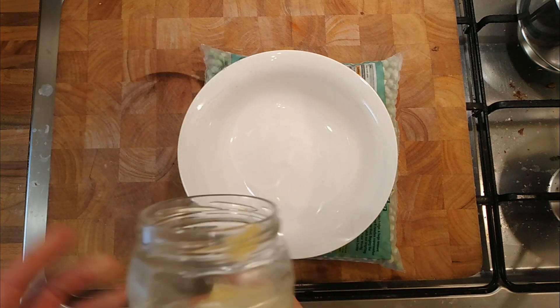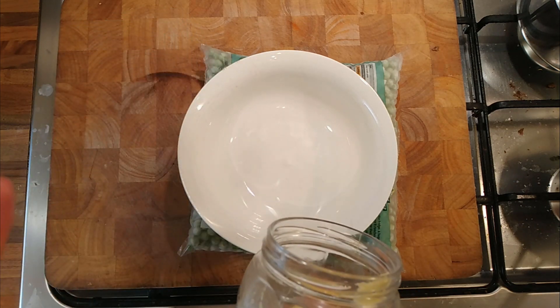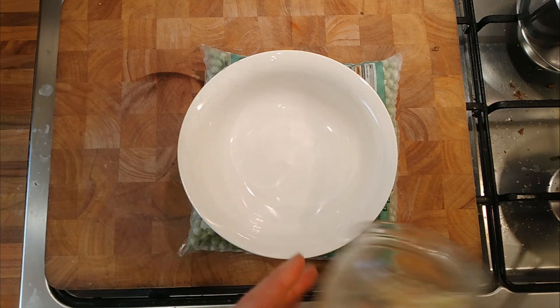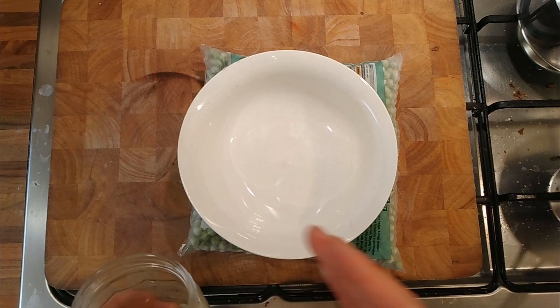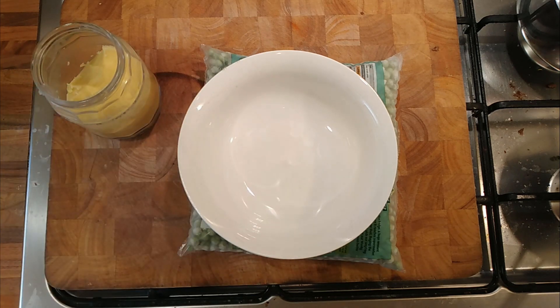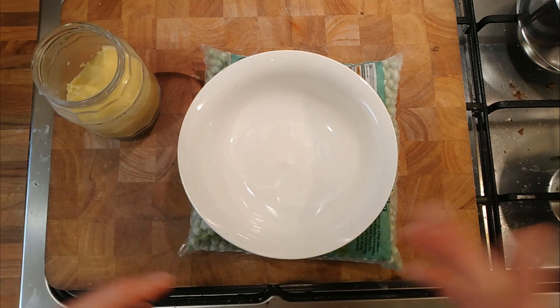What I did a few weeks ago was I took some clarified butter and turned it back into butter. I added the right amount of liquid back to the melted clarified butter and then whipped it over time with a hand blender and turned it back into a butter.